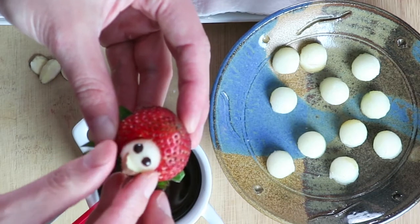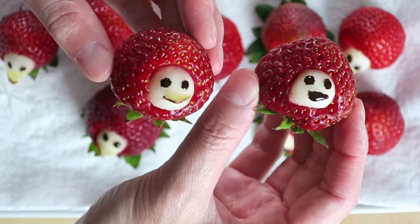Insert the apple ball into the strawberry. Line them up and have fun!